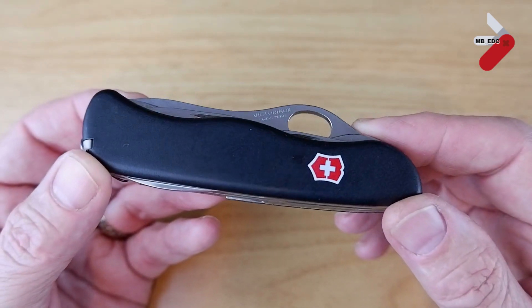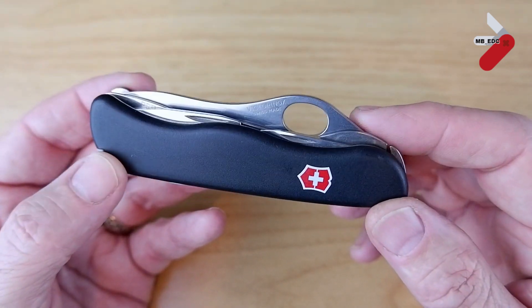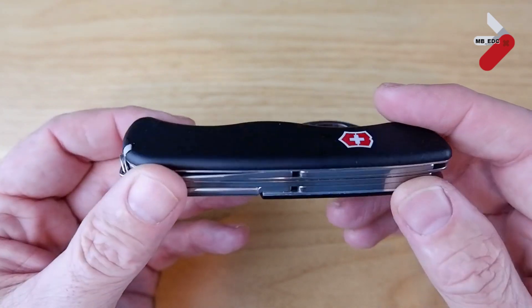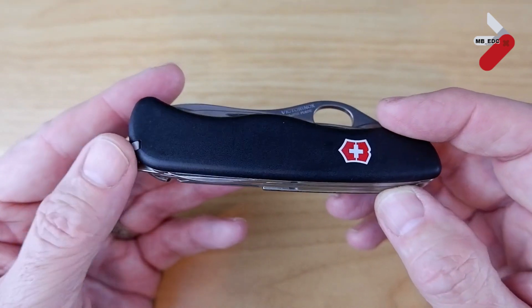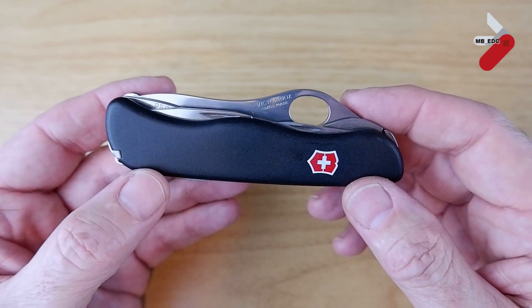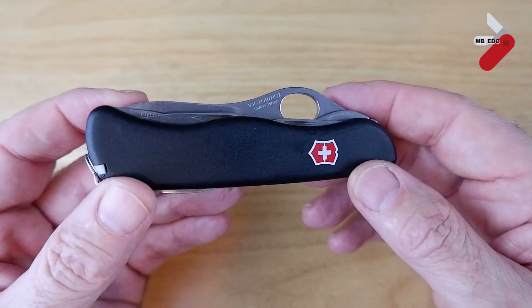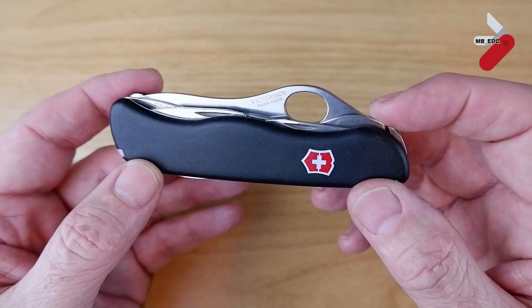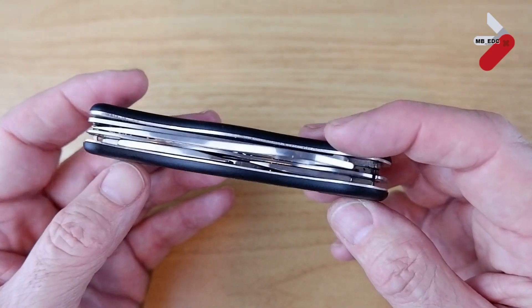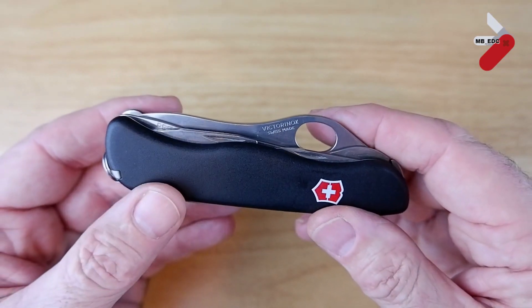I think I may have previously referred to this as the Soldier 08. It is very similar but it has different scales — rubberized scales — and it doesn't have the scale tools. This is the Trailmaster. Just one thing before we start: it does have a locking blade so it's not UK legal carry. However, it is okay if you have it in a toolbox or if you're using it at work. My son doesn't carry it; he just uses it at work.